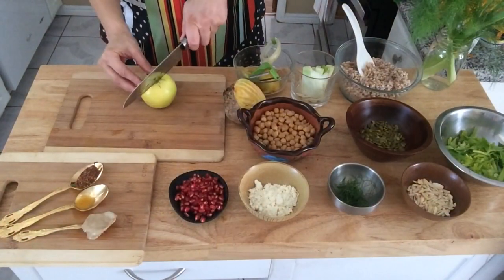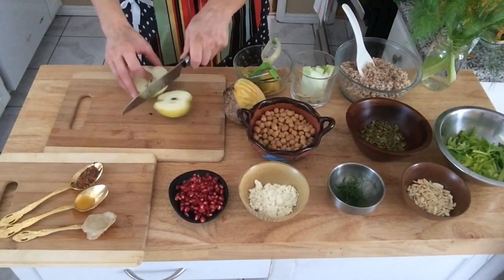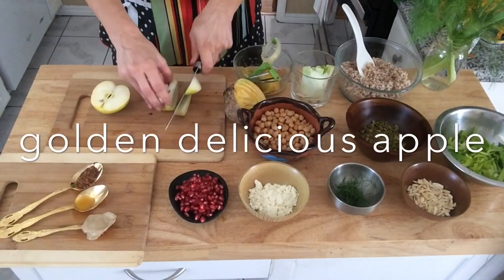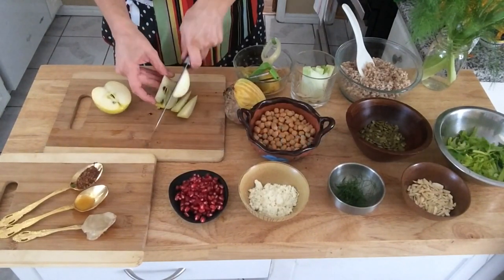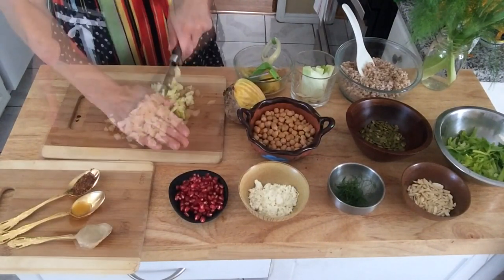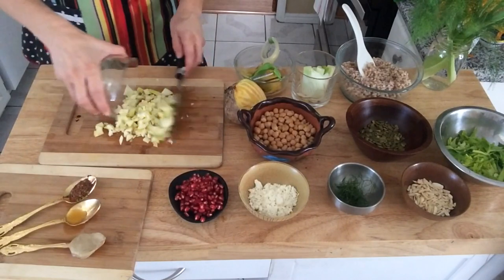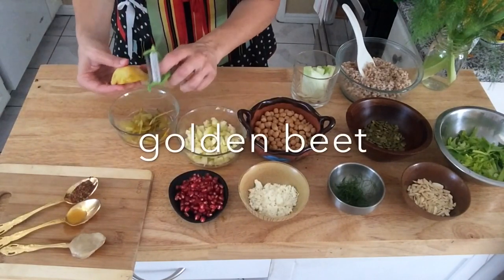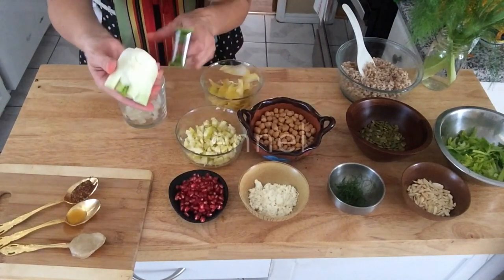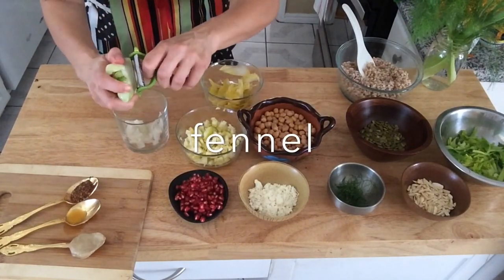Chop up one golden delicious apple. If you don't have a golden delicious apple, you can also use a pear. Chop it up into smaller bites. Shave one half of a golden beet into fine slivers, and do the same for the fennel.